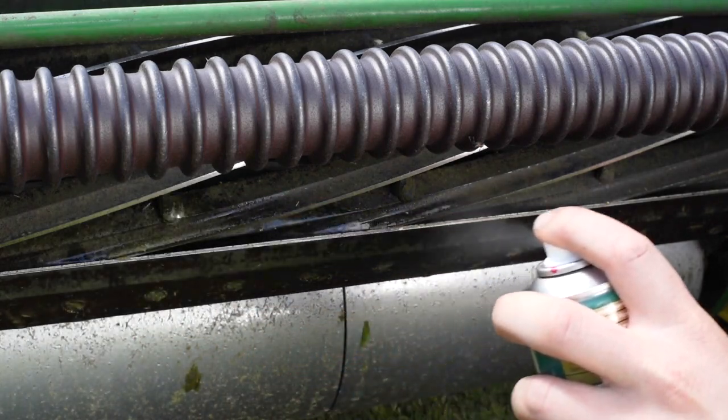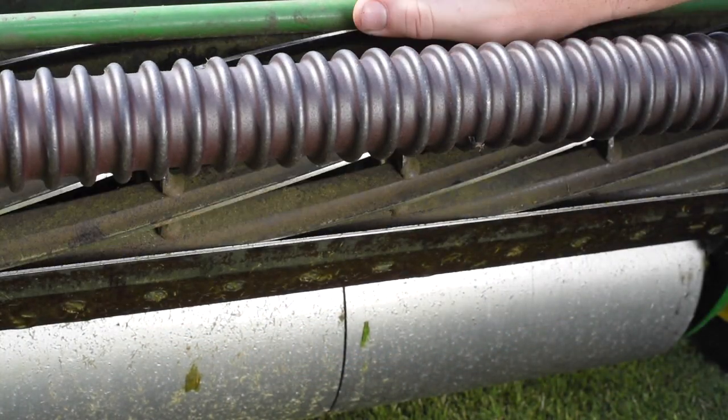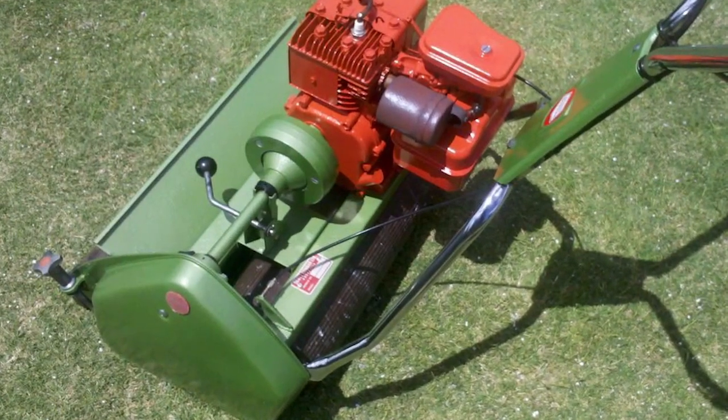Make sure to clean your mower down after every mow. It is also recommended to apply lubricant to the cylinder and bed knife to prevent rusting. This will help to keep it in good condition so your mower continues to cut properly.